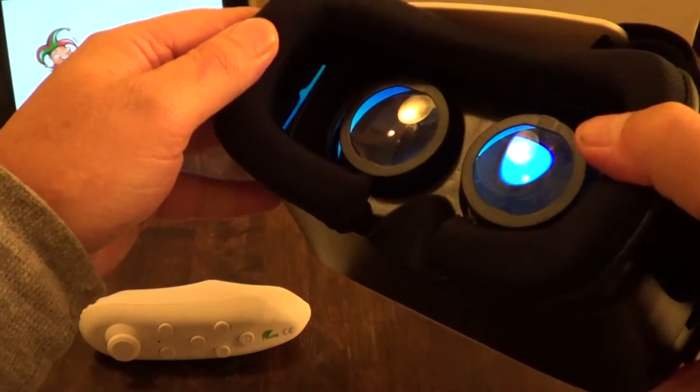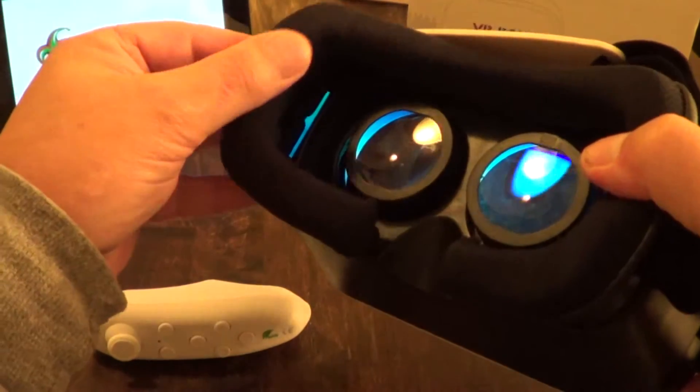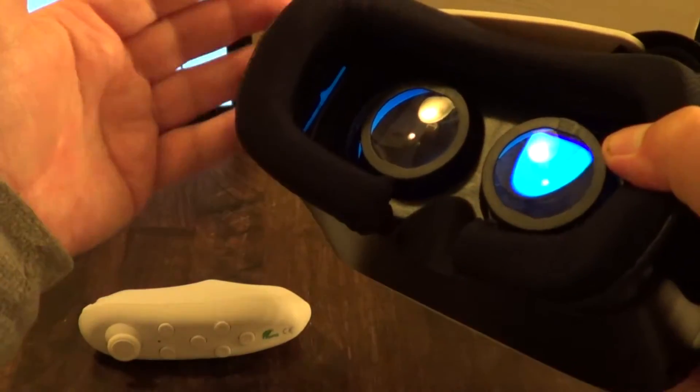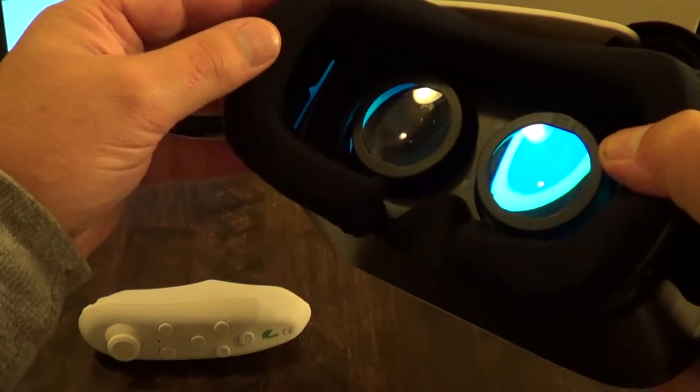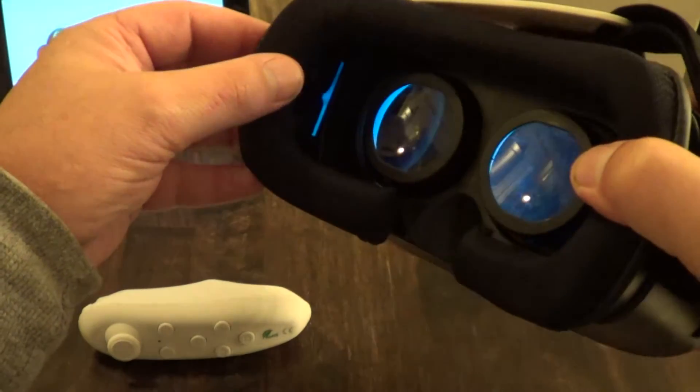Some of the other ones I've seen have a leatherette or vinyl padding, and after a while that starts to stick to your face and gets really hot. This one stays cool even when wearing it for a long period of time, which I liked a lot.